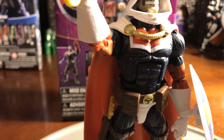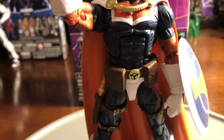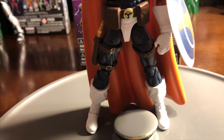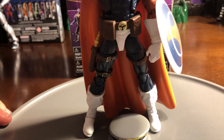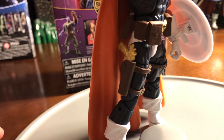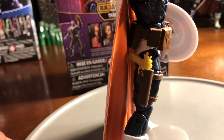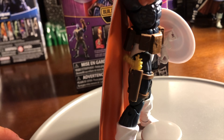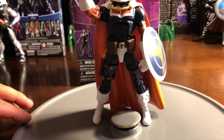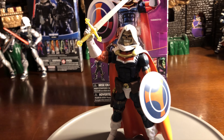This next Taskmaster is really cool because this is more of the traditional look to Taskmaster. This is by Marvel Legends and is from the Build-A-Figure Thanos, so he comes with one of the Thanos parts. What I like about this Taskmaster is that they gave him his traditional outfit. Getting directly into the head sculpt, it looks more skeleton-like, which is normally how you used to see Taskmaster, especially in the comic books.